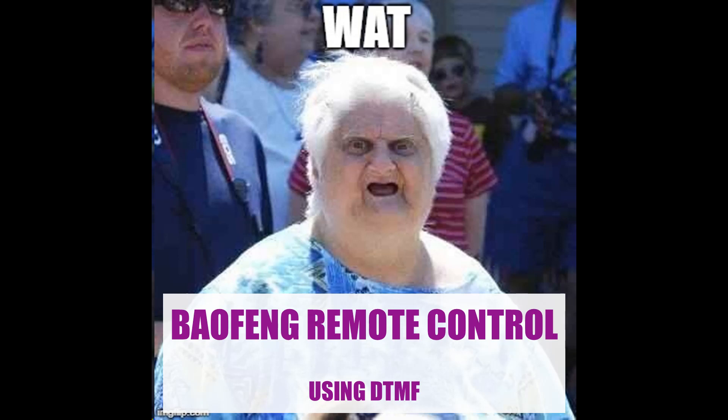Have you ever had the urge to control a lamp using archaic dial tone technology? Well I did, and I scratched that urge by creating the Baofeng remote control lamp. It does seem kind of useless, however you could possibly use this technology to turn off lamps from miles away, which will open up so many possibilities in your life.